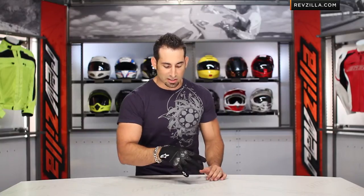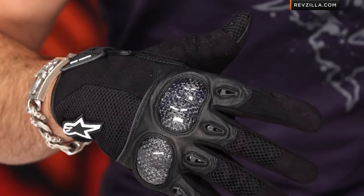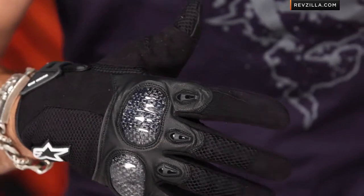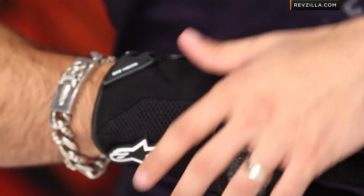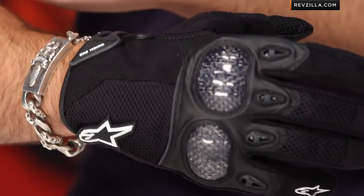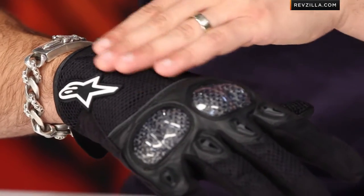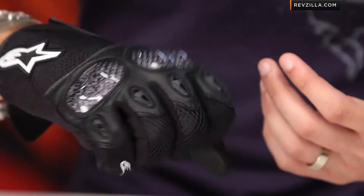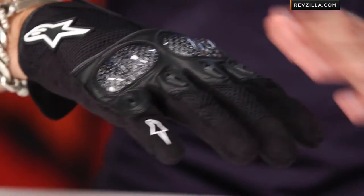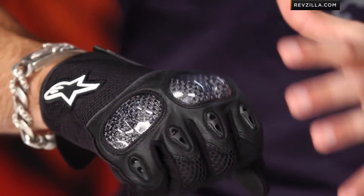Diving into the seasonality aspect — really mid to late spring all the way through the summer, it's going to perform great when it's hot out, and into the fall depending on your temperature tolerance. Short cuff means more of a street application; you're not getting that long full gauntlet. The back is a mixture of textile and mesh, punctuated in the middle by a split carbon fiber knuckle. I like the split — it makes it more ergonomic and bends with the natural form of your knuckles.